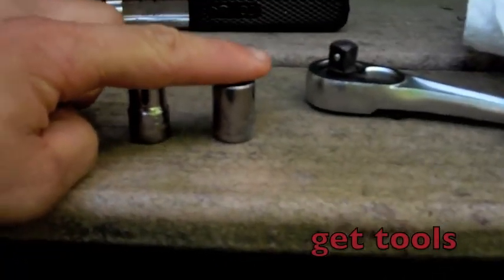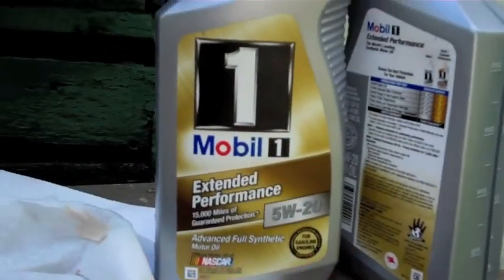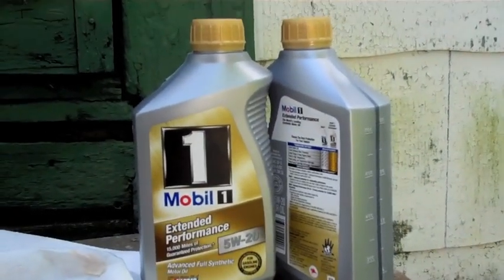Now that the oil on the bike is warmed up, I just want to show you the tools we're going to be using today. Just a 10mm and 12mm socket. I have some paper towels to use, as well as Mobil 1 Synthetic. It is probably one of the more expensive oils on the market, but it's worth it. The engine's the lifeblood of your machine — you keep it running, you can trust it. I also have an oil pan and a container to put the used oil in when I'm done.